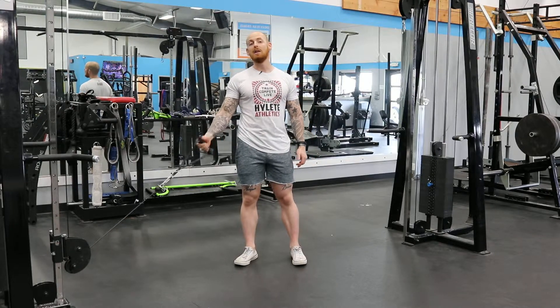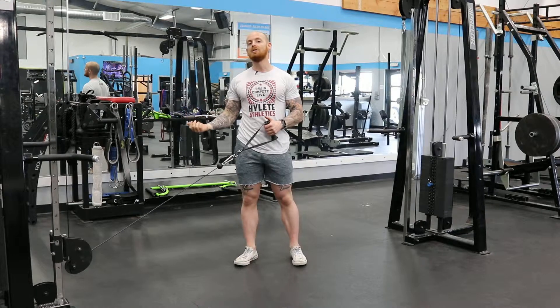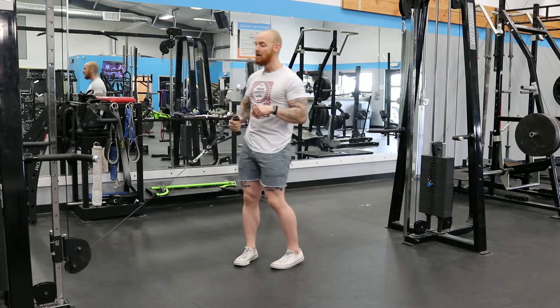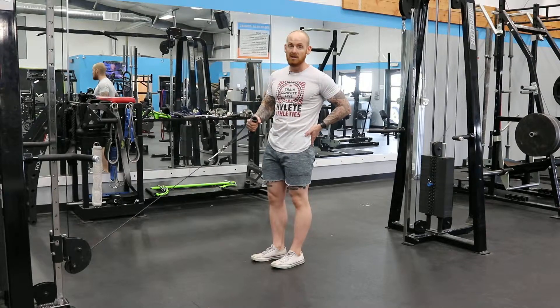Welcome to a quick video on the single leg hip hinge, except this time we're going to be adding a cable unilaterally to add an element of instability. It's going to be pulling you to one side, and you're going to be stabilizing the hip through all those muscles that act as stabilizers.